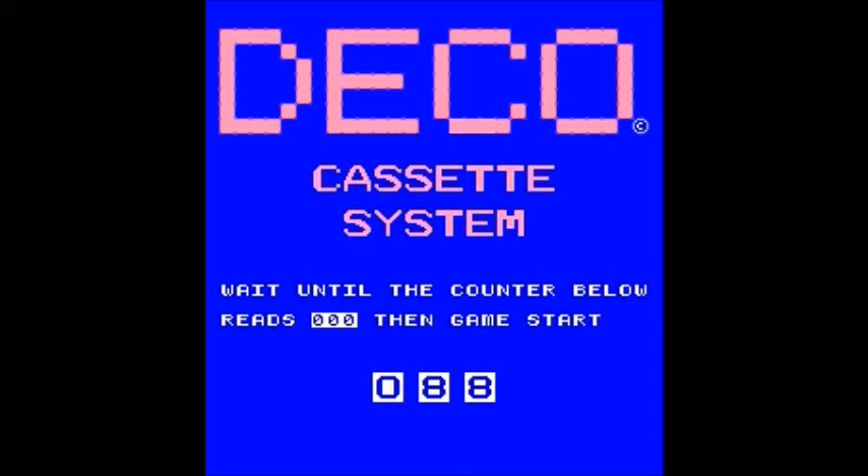The most popular game probably for the DECO cassette system was Burger Time, and that's how it started — it also got the Bally Midway license later on. Bump and Jump was also pretty popular, as was Lock and Chase.